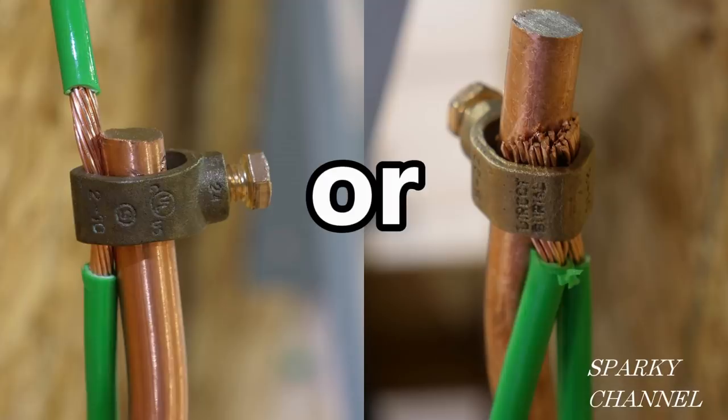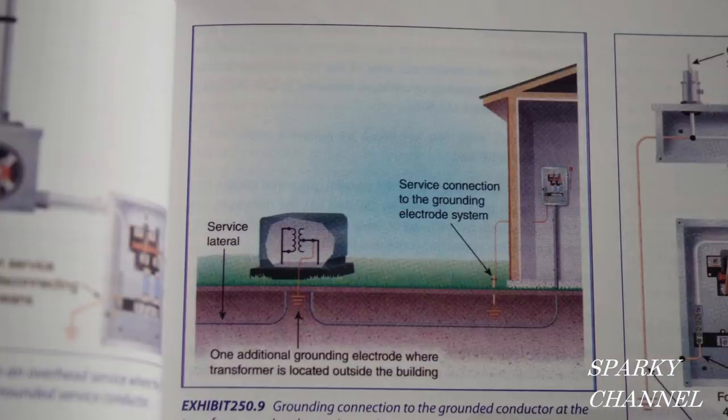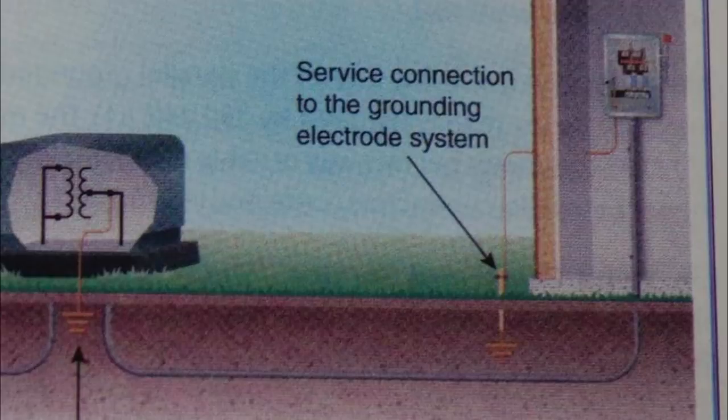First, let's crack open the code book and get some information to work with. This photo is from the 2020 NEC handbook and it shows a service connection to the grounding electrode system.